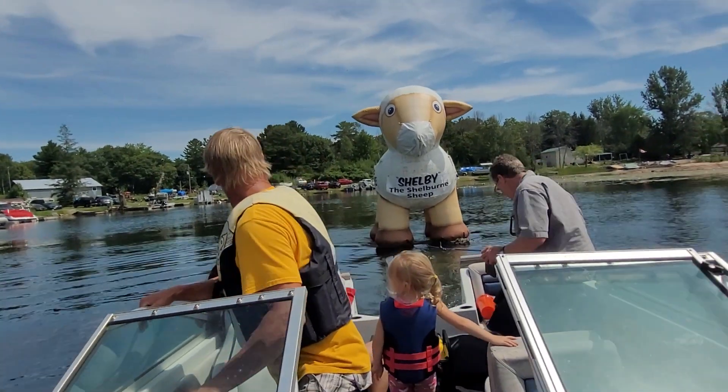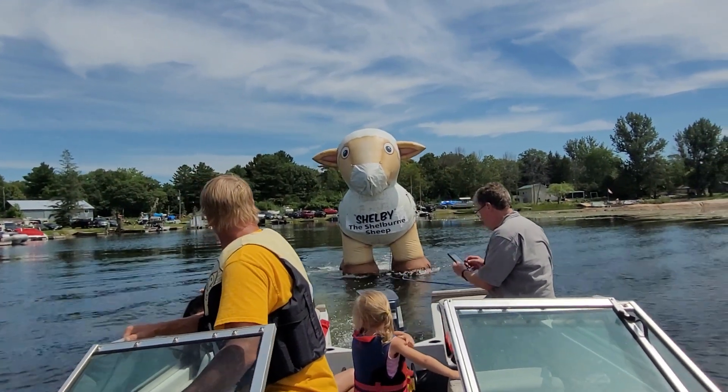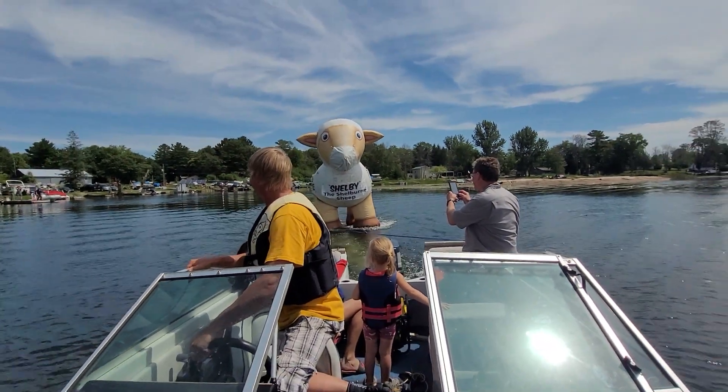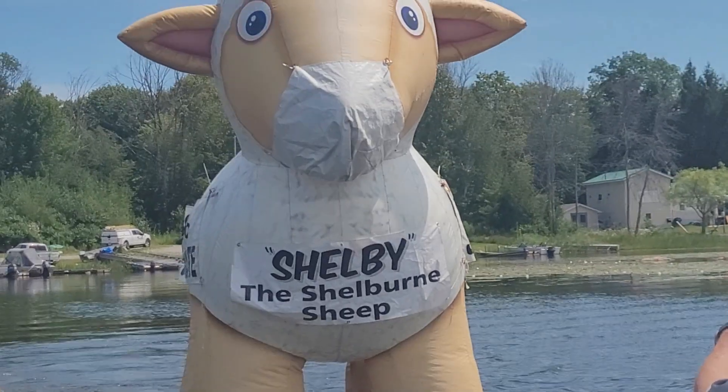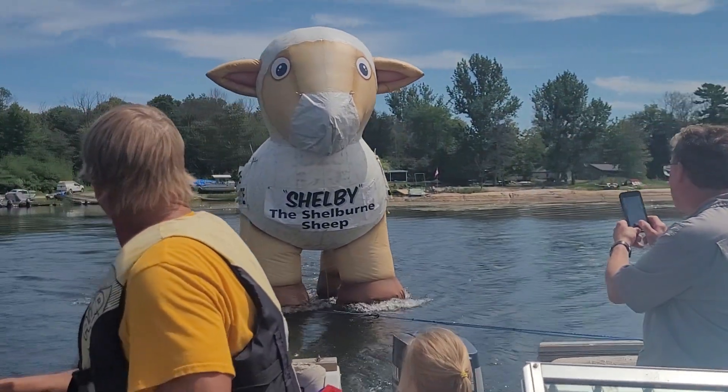Oh, Danny, this is awesome. Okay, Shelby's first ski. Look at that. Shelby's first ski, man. I gotta turn around, okay?